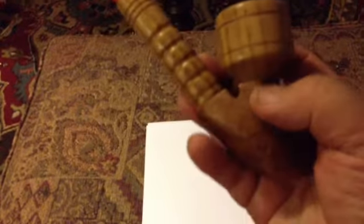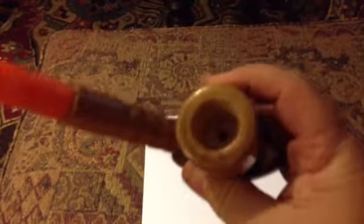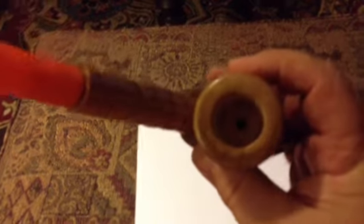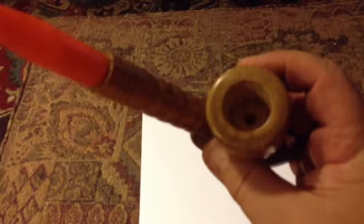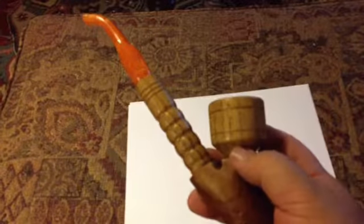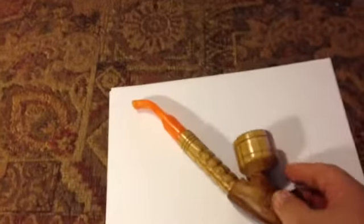It's drilled straight down, then it's got a chamber, and then it comes through. He sent me some round pieces of wire cloth that I can actually drop in the bottom here to make sure ash doesn't drop down into the lower portion of the pipe.